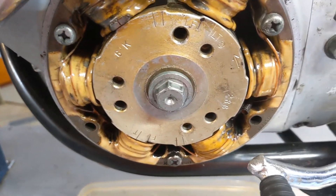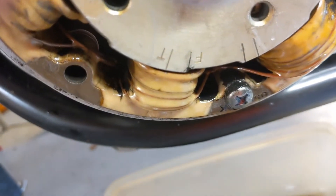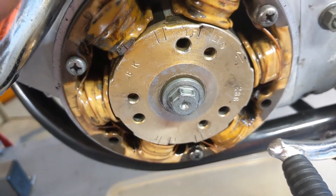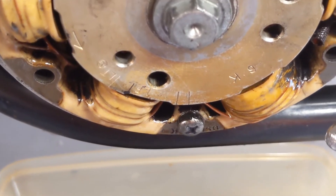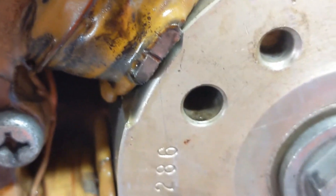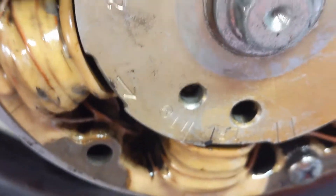Go down to the alternator — it has an LF mark, and you can see I've also put a little black dot on it. There's also an LF mark that will be upside down. Those are your reference points for turning the engine over to get the points to their maximum open position so you can check the gap. I've rotated the crankshaft so the LF is past the little indicator mark on the stator part of the alternator assembly — it's a little carved-in groove that's your lineup mark when aligning the LF and F positions.